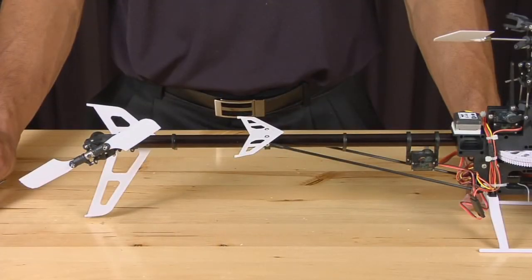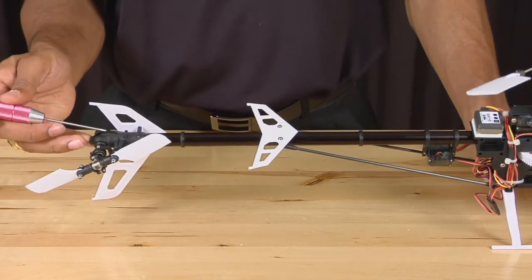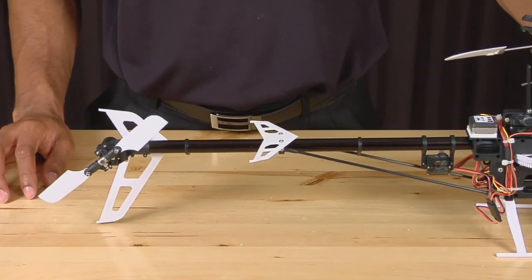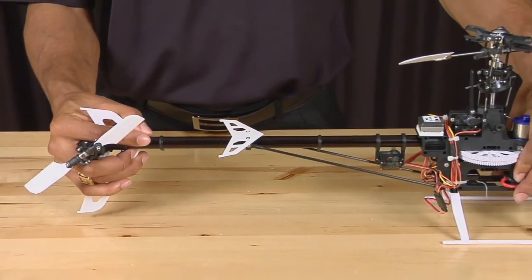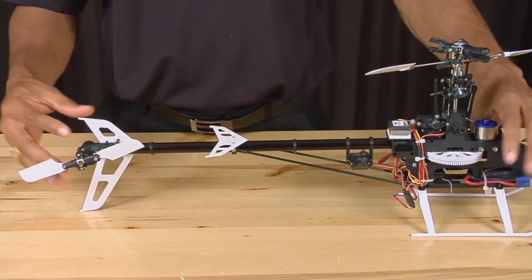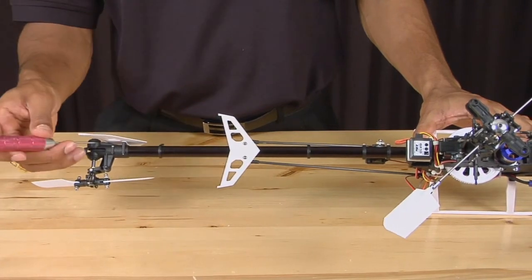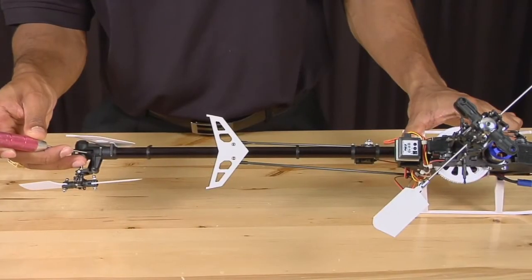Now that you have the tail assembly reinstalled, you need to set the tail belt tension. As you can see, the belt tension is currently too loose. To set the tension, take a grip of the frame and a grip of the tail and pull the two apart. Once you've pulled the two assemblies apart, you should see the belt is much tighter, and you should be able to push down with moderate pressure and feel the tension of the belt.